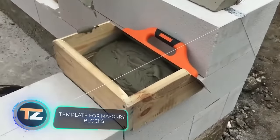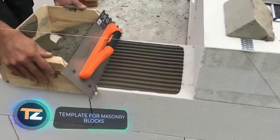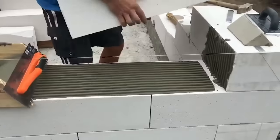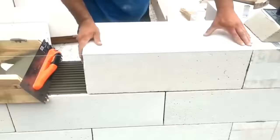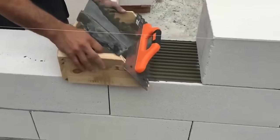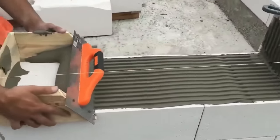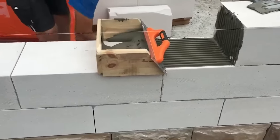Template for Masonry Blocks. If it is still necessary to adhere to traditional technology, this device will significantly speed up the work. Its design and functions are similar to the already mentioned Stackton. This template allows you to lay a uniform layer of mortar on concrete blocks, and accordingly it has a different width. You can make the template with your own hands from a float and wooden panels.